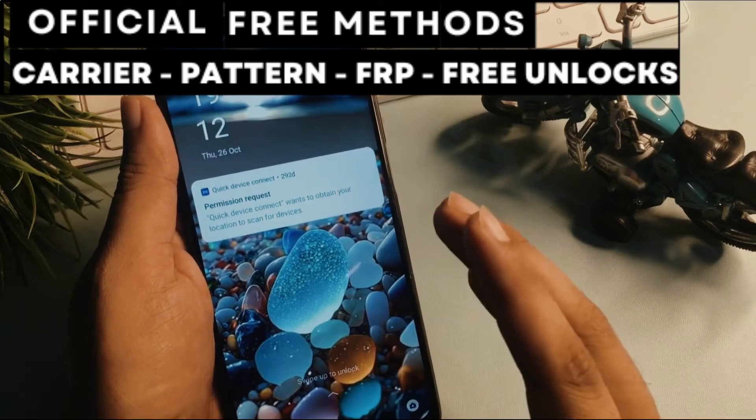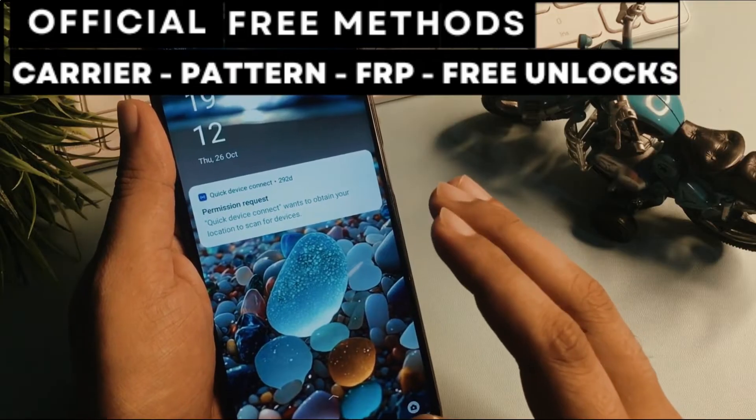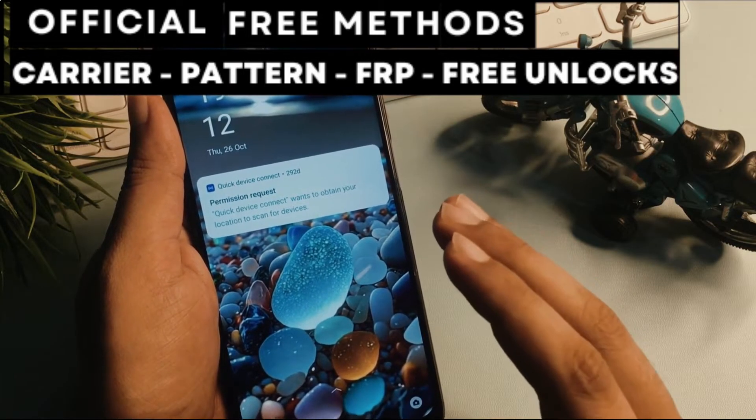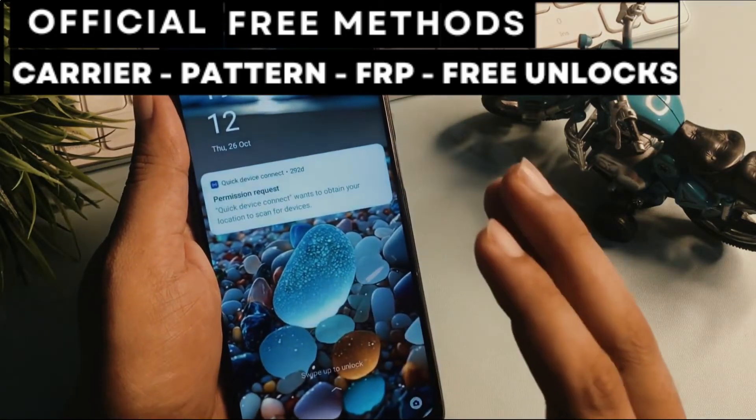Hi everyone and welcome to another video. Today I'll show you how to unlock a phone without spending any money. That's right, absolutely free. I'll guide you step-by-step on how to unlock any smartphone, no matter the brand.